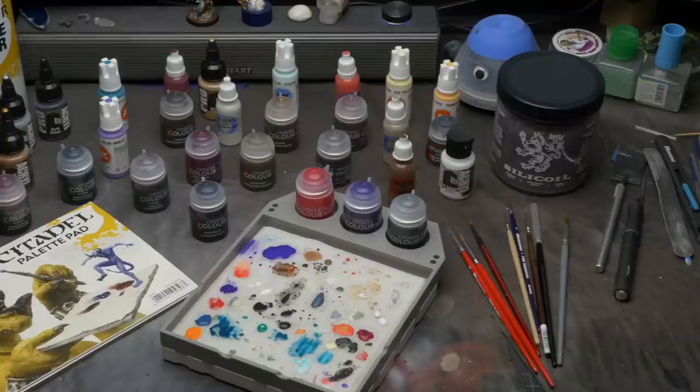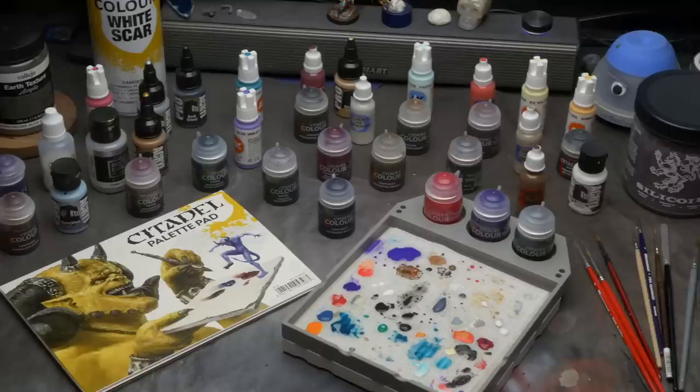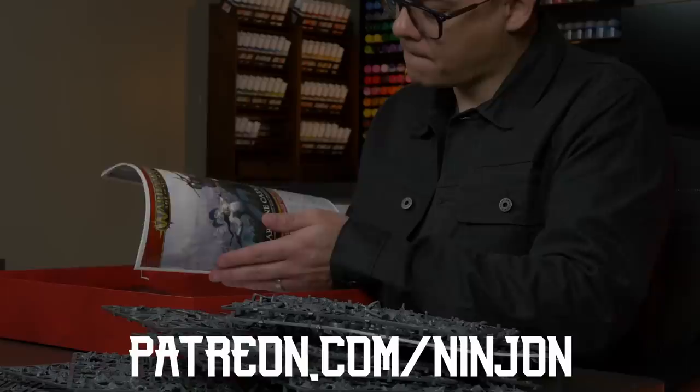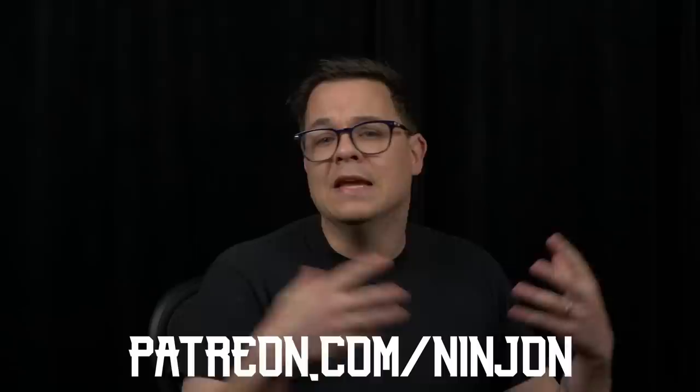If you like what I do and want to support me, you can pick up some Ninjan merch down in the merch store, as well as use my affiliate links to see all the cool gear I use and where I buy my models and paints at a discount. And most importantly, you can check out the Ninjan Patreon — where a couple bucks a month gets you fun rewards and access to me, where we can talk about weird stuff and come up with cool ideas for weird videos just like this one. So until next time: death to the false emperor, and make sure you find some time in your day to slay the gray.